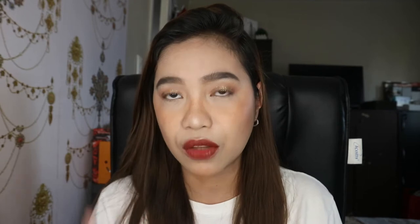I Play is very flattering on the face. Parang ito yung bagay sa makeup look ko ngayon — it really complements my current look. Okay, so let me remove it.